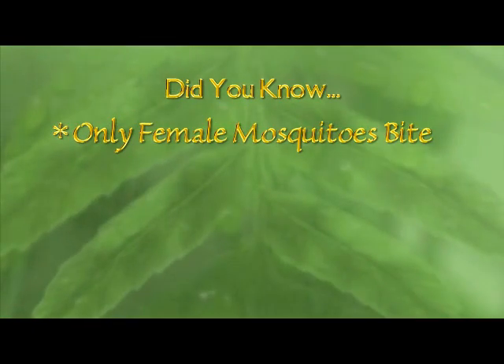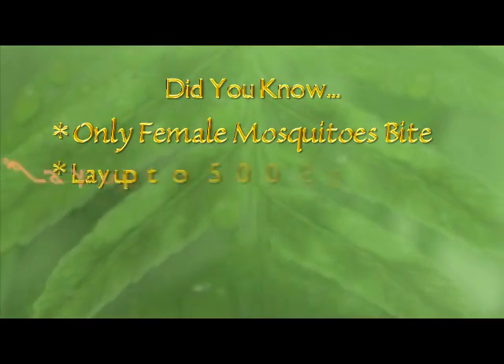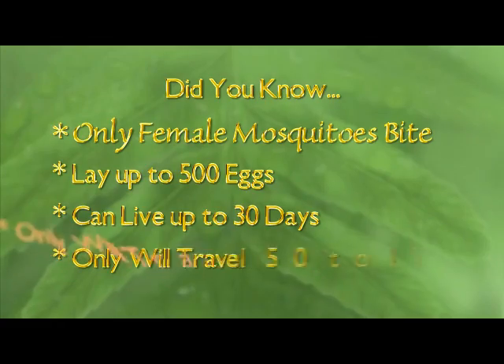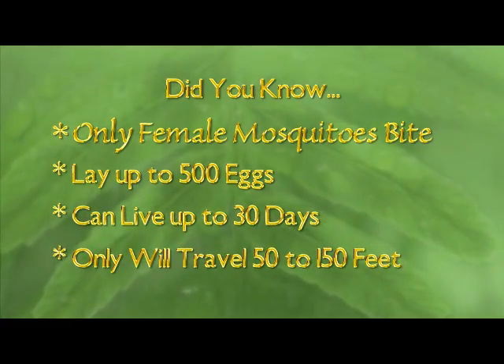Did you know only female mosquitoes bite? In each breeding cycle, they can lay nearly 500 eggs. Mosquitoes live for 30 days and in that time, they only travel up to 150 feet.